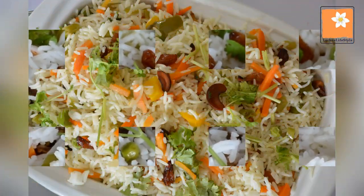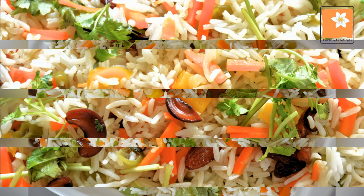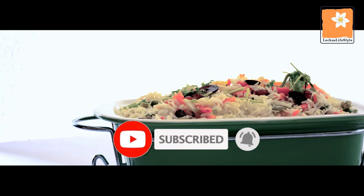This side dish is chicken and paneer. Please like, comment, and subscribe. See you in the next video! Bye!